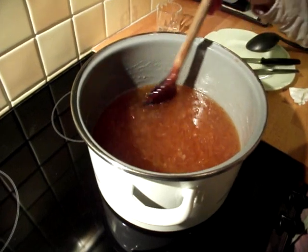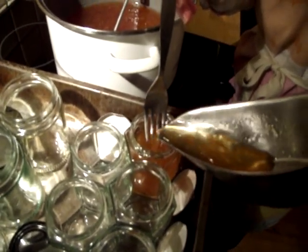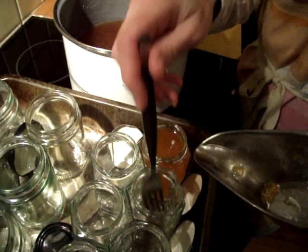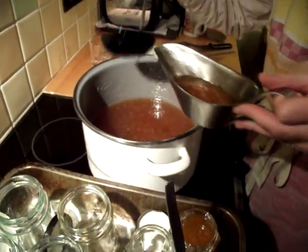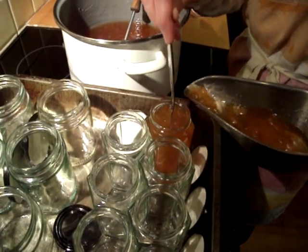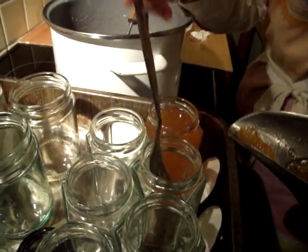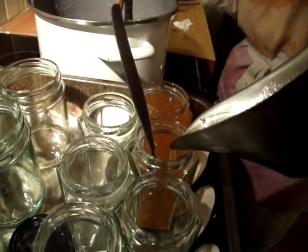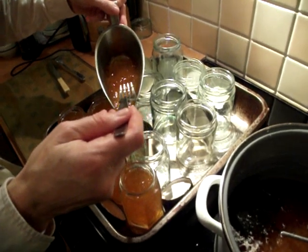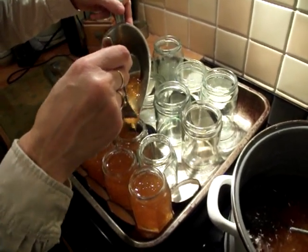Give it a good stir and now it's time to put it into the jars. I use a fork to prevent splashing. As I fill each jar, I use the fork to give it a bit of a stir to make sure the peel is evenly distributed. I'll carry on until it's all in the jars.